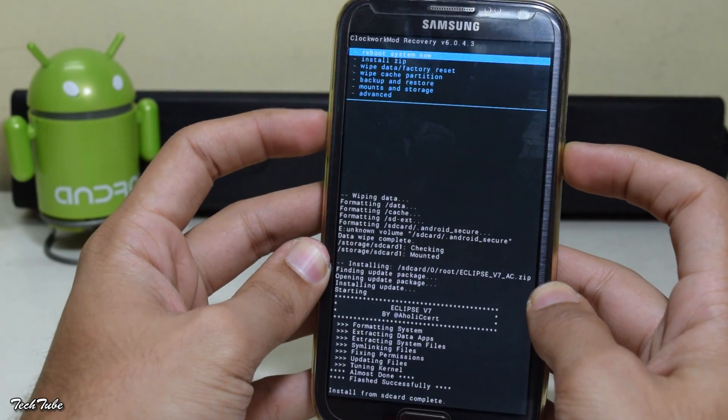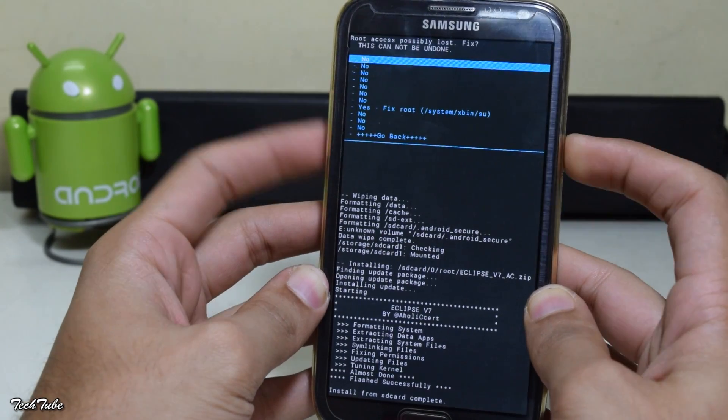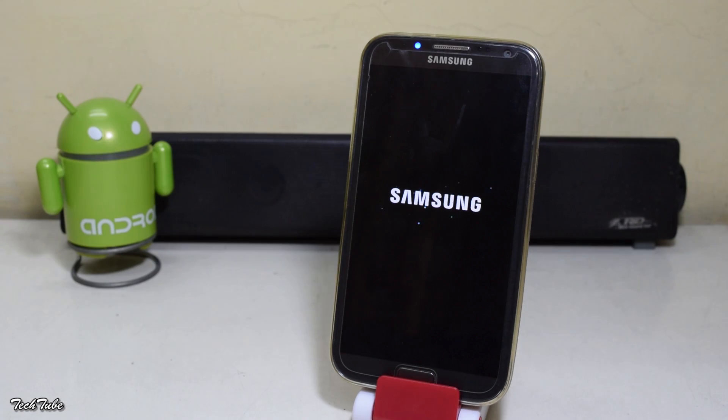Go back and reboot the phone. Wait for the phone to boot up — it may take around 1 to 2 minutes.